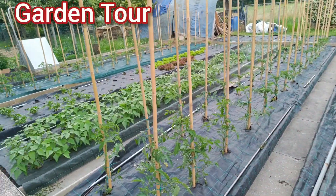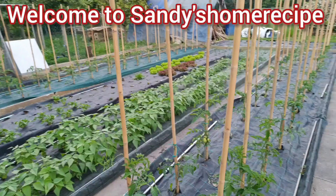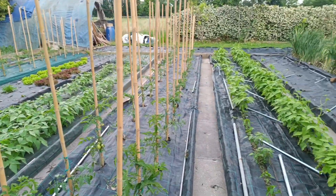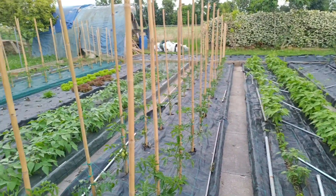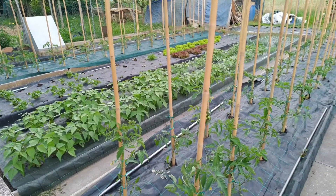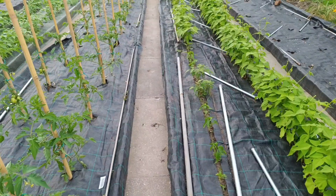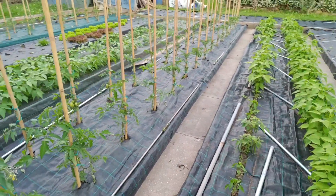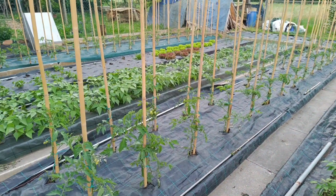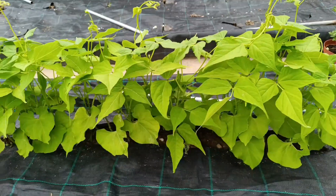Hello cherries viewers, welcome back to Sandy Home Recipe. Today I will show you a video. Remember to subscribe, share, like, and hit the notification bell. Thank you to my returning subscribers — thank you so much for your support, may the good Lord bless you all. And now we have a good garden tour.